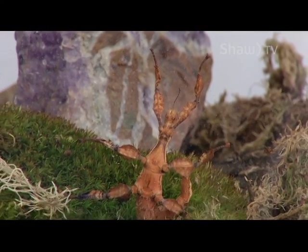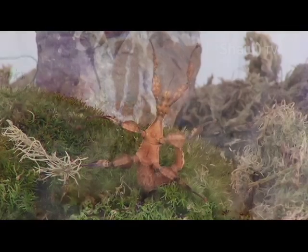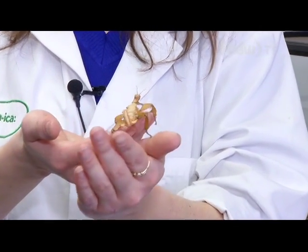This guy just requires some dirt for substrate, moss, and then trees and sticks and leaves to climb on. We feed him silver dollar eucalyptus and some guava, and in the summer raspberry and oak leaves.